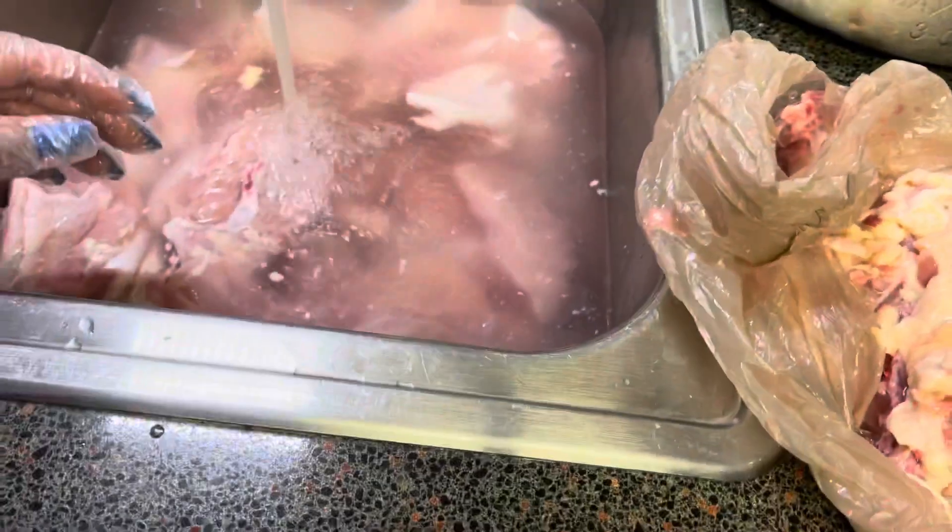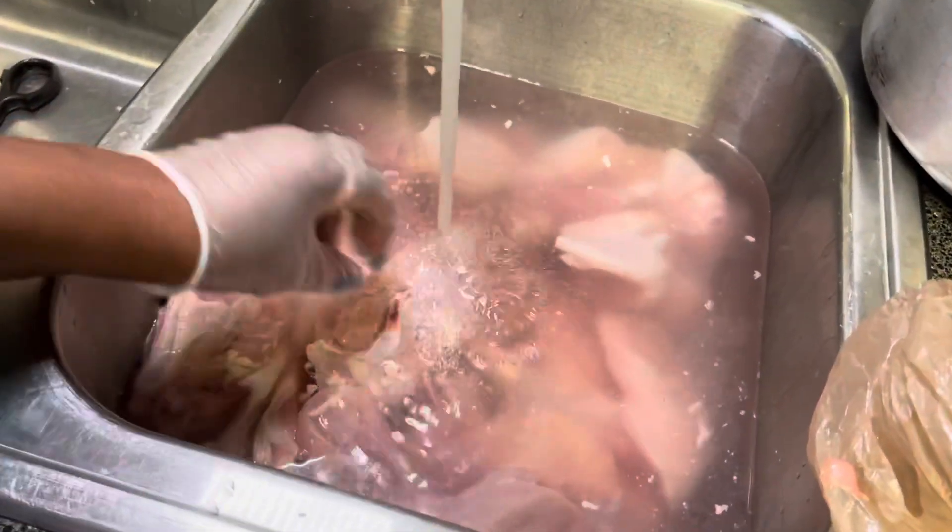I'll probably scrape it off well enough. I wanted to show you guys the legs, but right now I need to clean the chicken. This was the first process of cleaning, but now I have to wash and clean it.